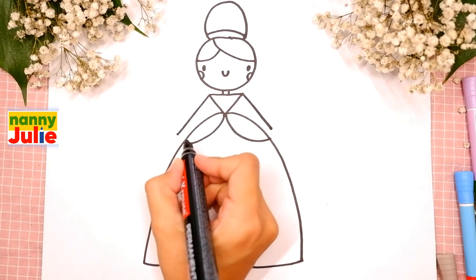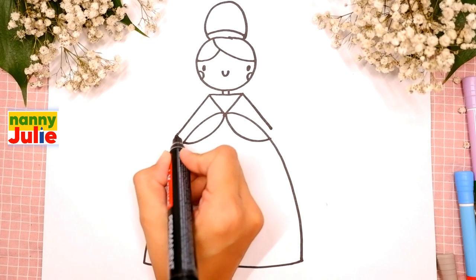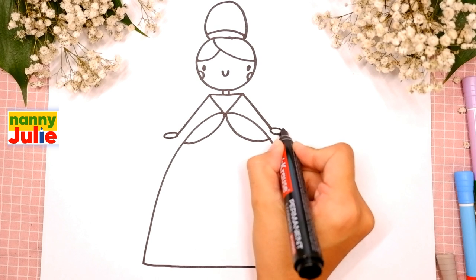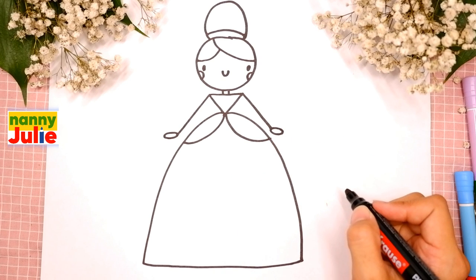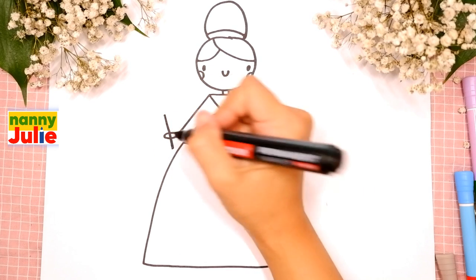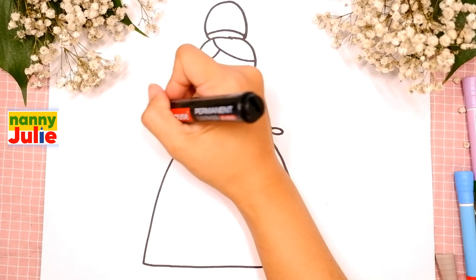Add ovals for her palms - the first and the second. The last step is the magic wand - draw a short diagonal line and dots for magical shimmer.